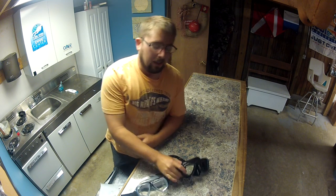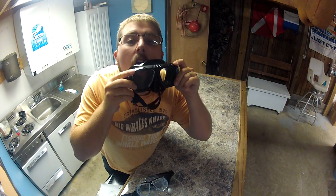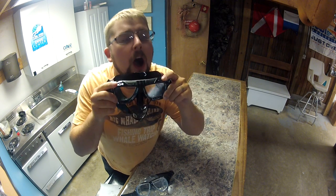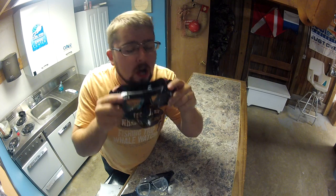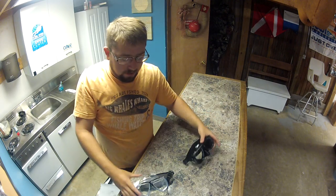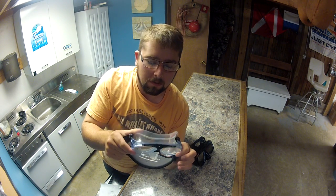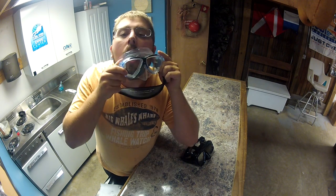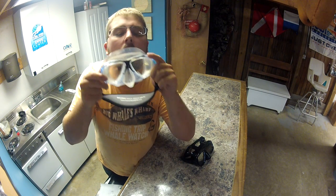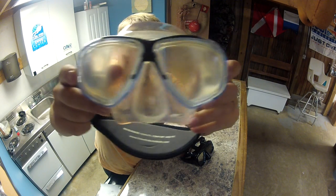Now let me show you a few things. This is the mask that we did the cleaning to — I'm going to try to make it fog. No fog there. Here's one that we just applied a little defog to but never really did any pre-cleaning. Check it out — fogged all up.